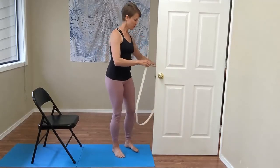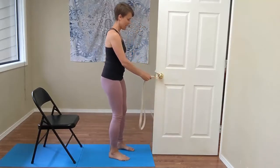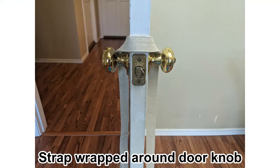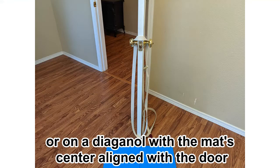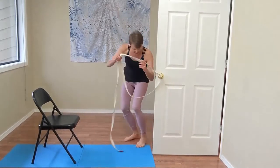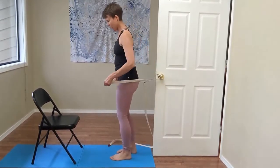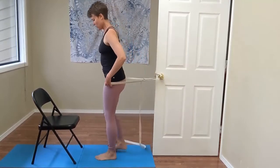Then you will take the belt over the top of both doorknobs and underneath. To come into the belt, it's usually safest to bring the belt over the top of your head, and then you can double check to make sure it's still on both doorknobs.